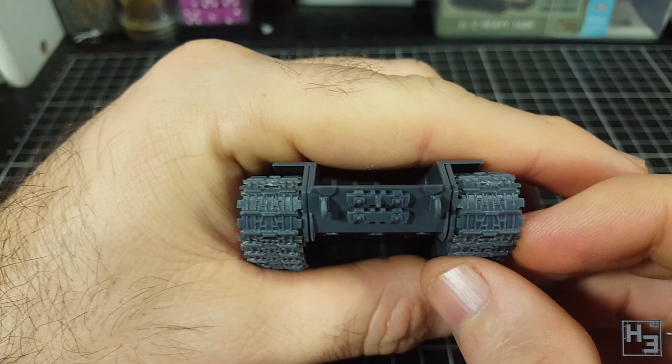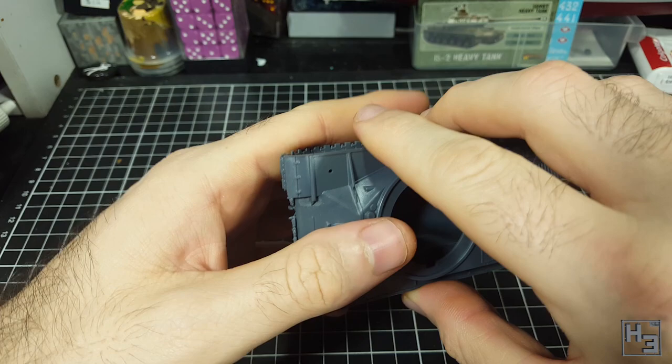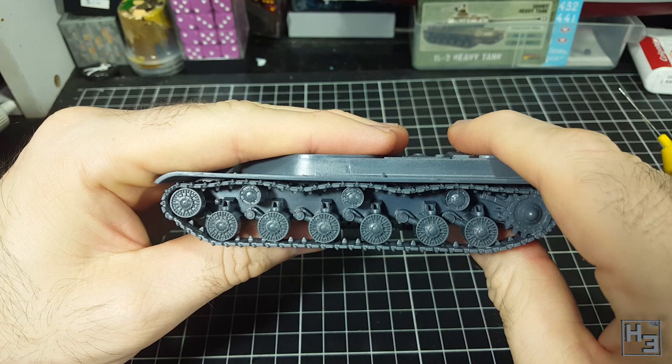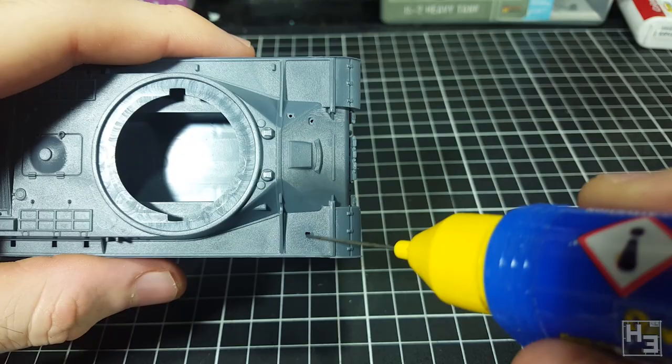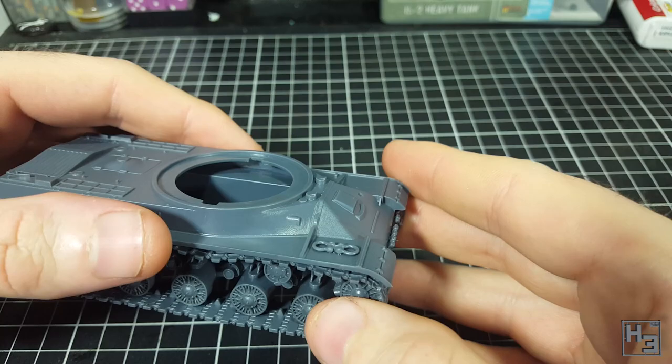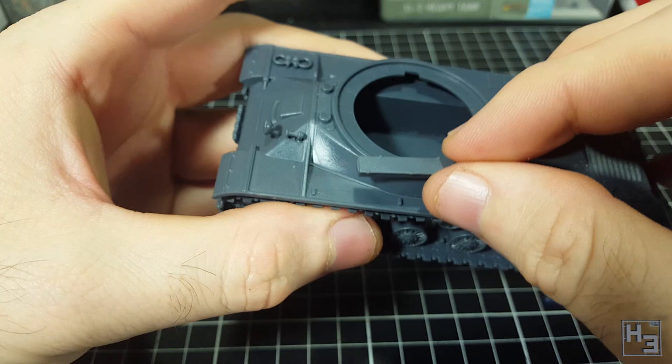Next I attach the upper hull — easy, and it fits very well. I was initially a little concerned about the front because the spare track links do protrude slightly above the edge of the lower hull, but it turns out I was worried about nothing. The join at the front is actually really nice, almost no gap at all. Moving on, I add more details to the hull: first a shackle thing — mounting pins make these detail parts very easy to install with only a little nudging into final position. The front of the hull gets a headlamp and then a horn.